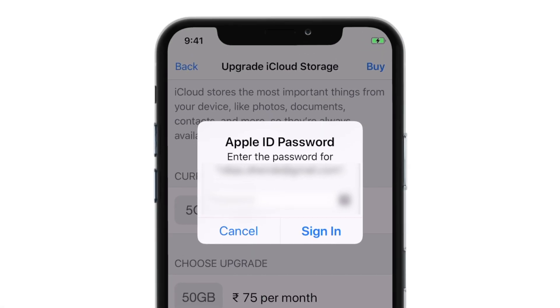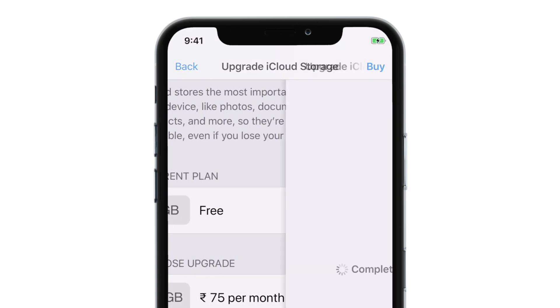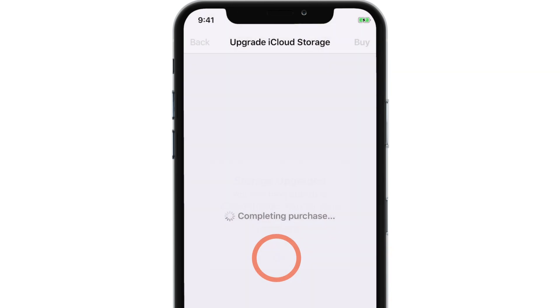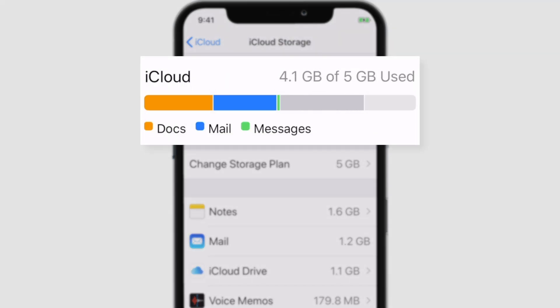And hit the buy button on the top right corner. Now enter your Apple ID password and hit Sign In. And there you go! The iCloud Storage plan is upgraded, and this should reflect immediately here.